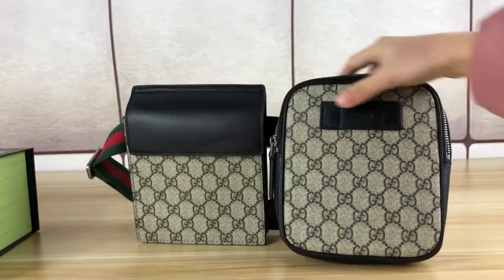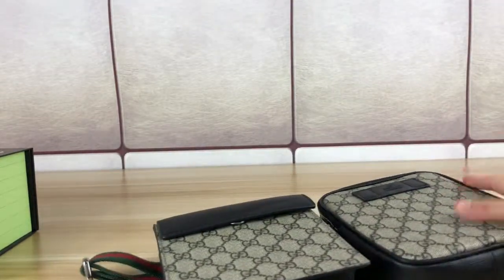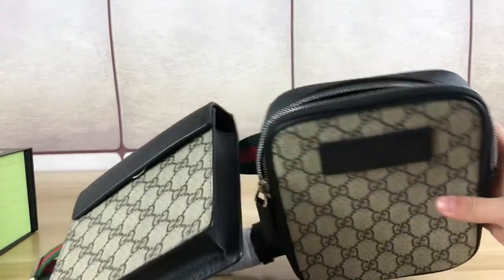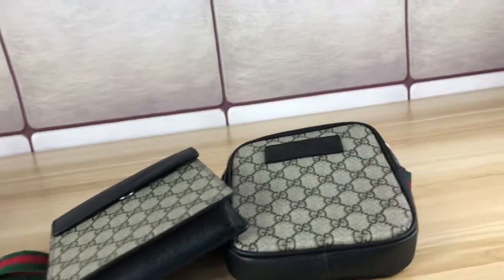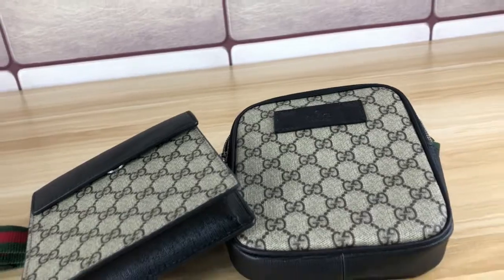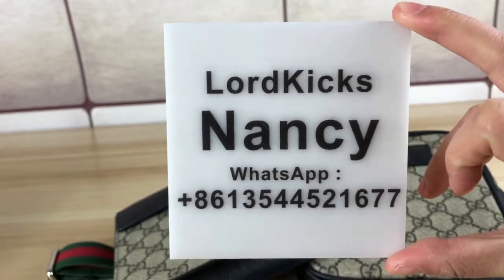Really nice Gucci belt bag. This is all I wanted to show you. Real leather material, really nice. If you have more questions or like this bag, you can contact my WhatsApp. Thank you for watching.